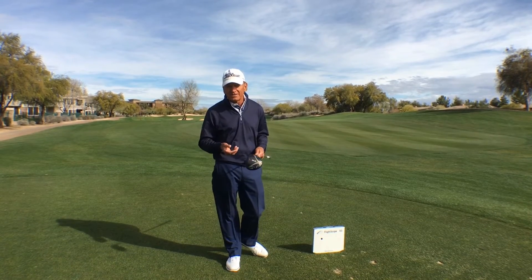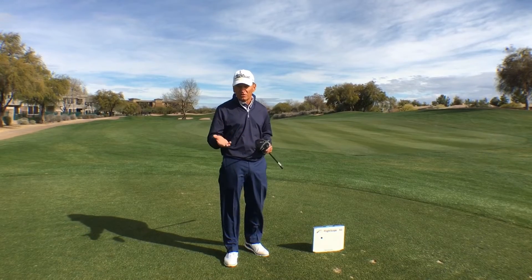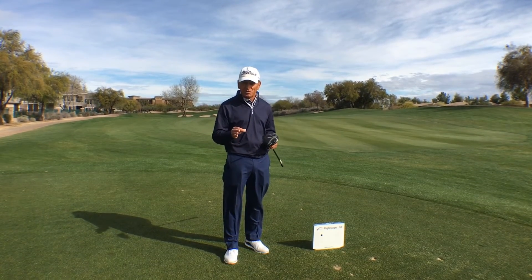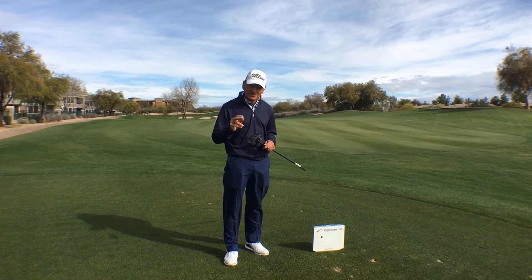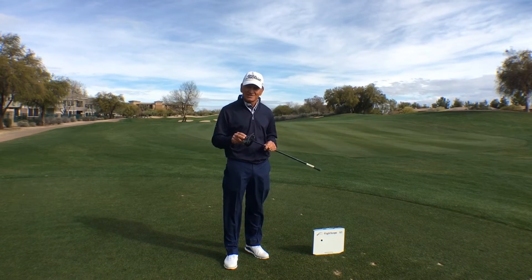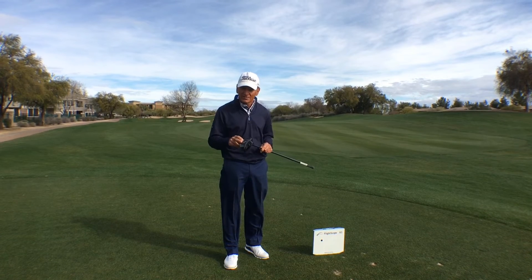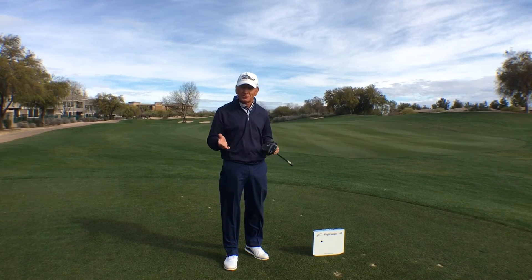We did a test about 10 years ago to prove that this could be done. I took 12 students, did a six-week program, and the average speed improvement was nine miles an hour. Now that's pretty significant — that's 27 yards on a driver. This whole deal was written up in the New York Times.